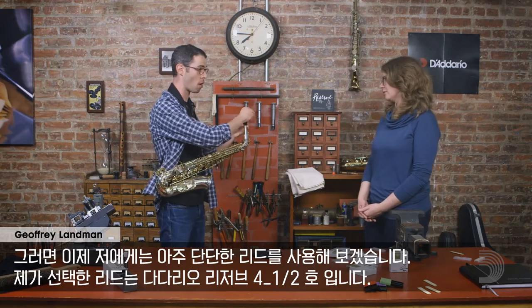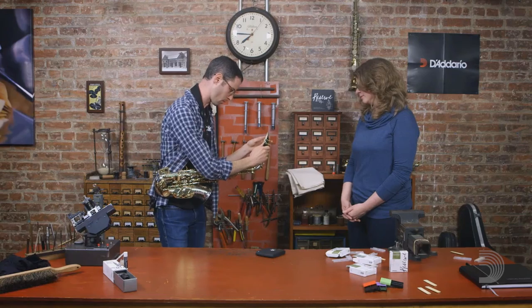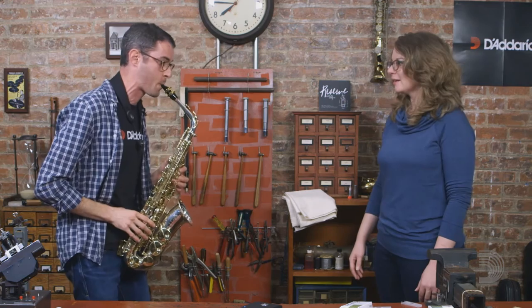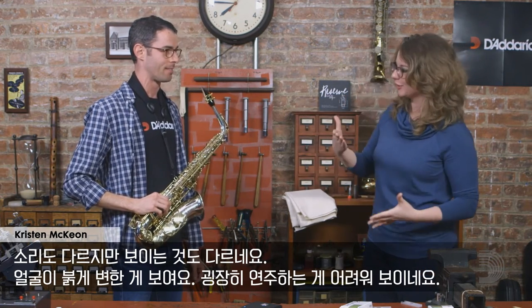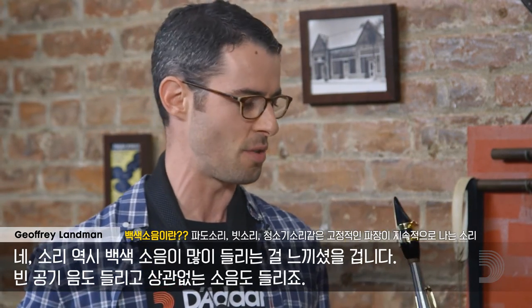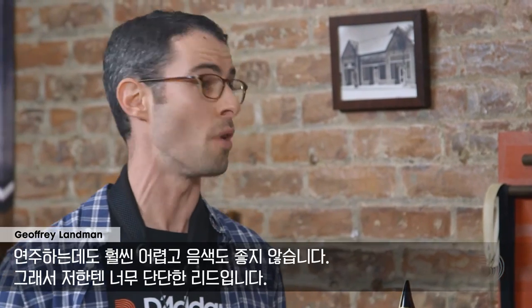So now I'm going to go to a reed that's way too hard for me. The reed I've chosen is a number 4½ D'Addario Reserve. Well, that was really hard. It sounds different and it looks different — I could see your face turning red, it looked really challenging. Yeah, and the sound also has a lot of white noise in there — some air sounds and extraneous noise. So it's harder to play and the tone's not as good. This is an example of a reed that's too hard for me.